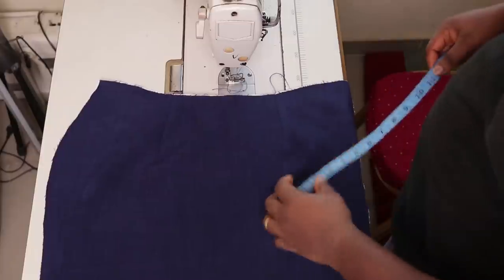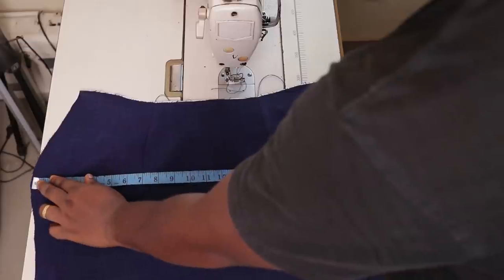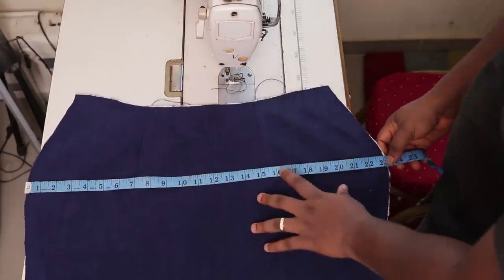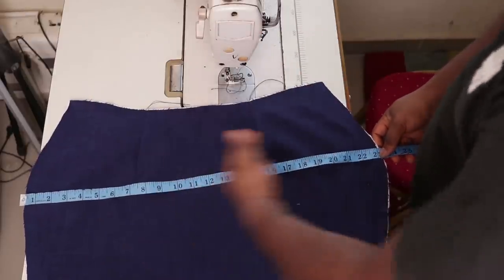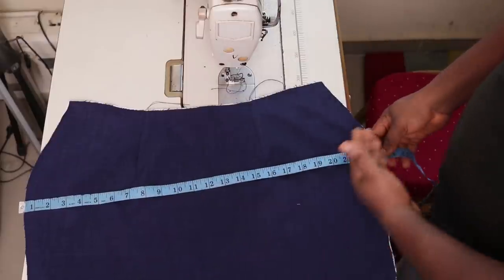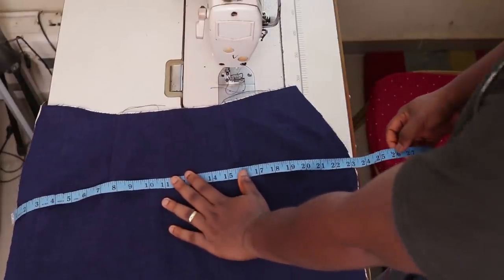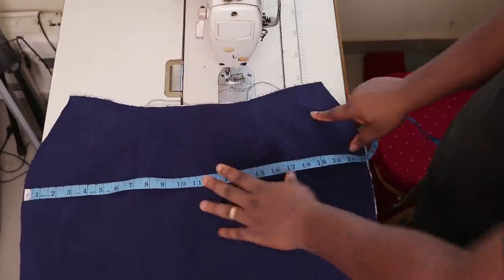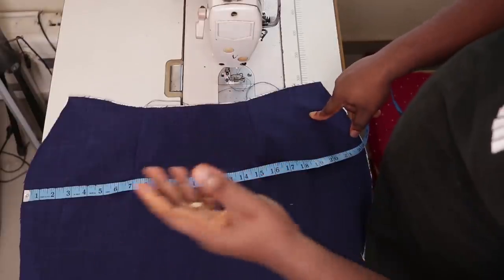After you've held the darts on both the fabric and the lining, the next thing you're going to do is measure across the hip — this hip measurement includes the allowance. On mine, I have 23 inches for the front alone — not the total hip measurement. I'm going to cut mine at 26 inches, adding 3 inches to it just for safety. Make sure you do the same on yours. As for the width of the pattern, I'm going to cut mine at 20 inches because the skirt length is 20. So: 26 inches across, 20 all the way down, cut it two times.